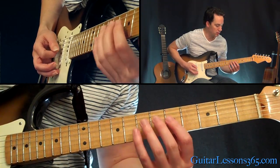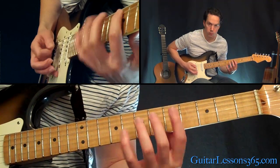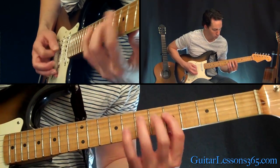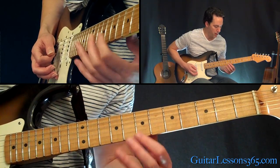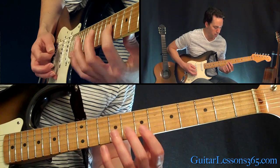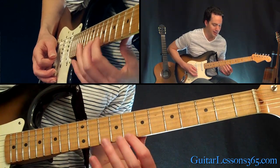Now the same thing on the D and the G strings. Then we're going to finish this off by going G string open, 7-9 hammer on, and then B string open, 8-10 hammer on.